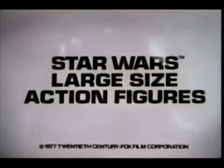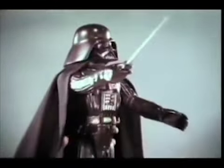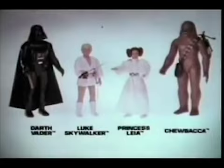From Kenner's Star Wars Collection, each sold separately. Large-sized Darth Vader with his lightsaber. Princess Leia, champion of the rebel cause, with her defender Luke Skywalker — you can swing him into action on his grappling hook. And load Chewbacca's laser crossbow. Star Wars large-sized action figures, up to 15 inches tall and ready for action. Large-sized Darth Vader, Chewbacca, Luke Skywalker, Princess Leia — each sold separately from Kenner.